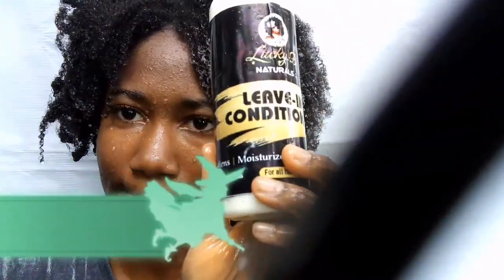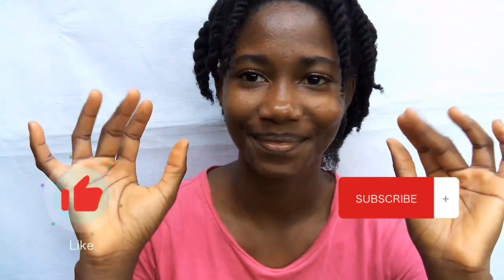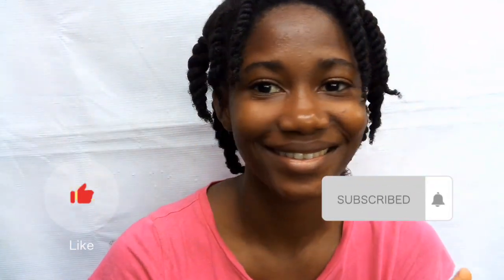Next was to apply my leave-in conditioner, and I put my hair back in twists after my shower. Checking after some time, I could still see the hydration — my hair was super soft and moisturized, and the coils were still there. Thank you so much for watching to the end of this video. Please subscribe. Bye!